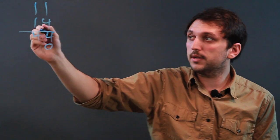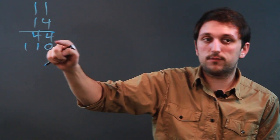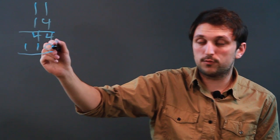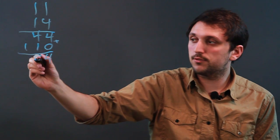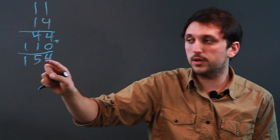So 1 times 1 is 1, and 1 times 1 is 1. So we have 44 and 110, and we're going to add them together. So 4 plus 0 is 4, 4 plus 1 is 5, and 1 just brings down here, so we have 154.